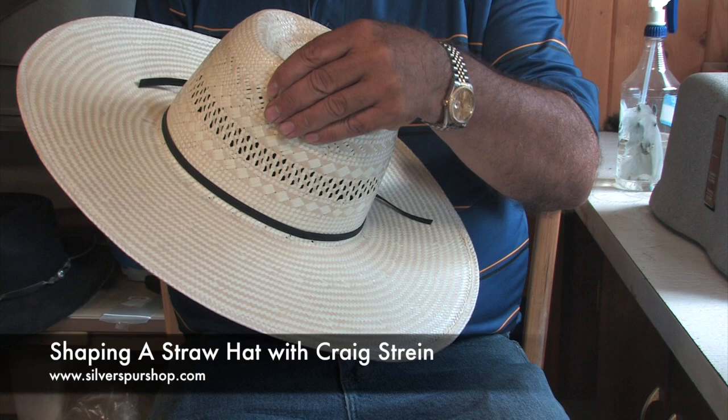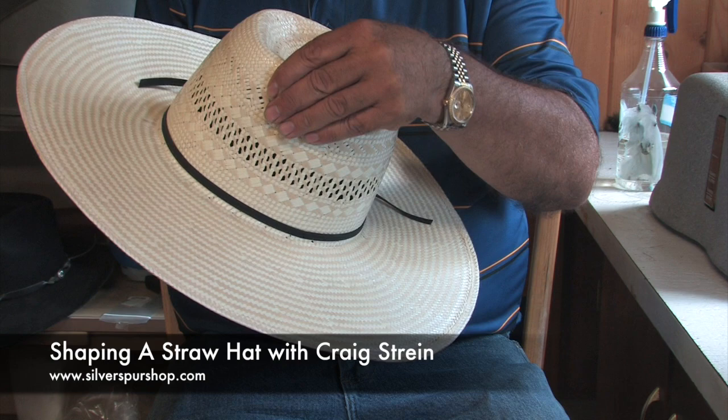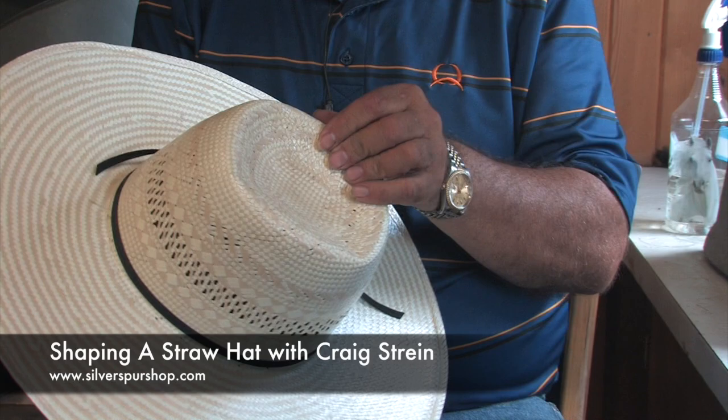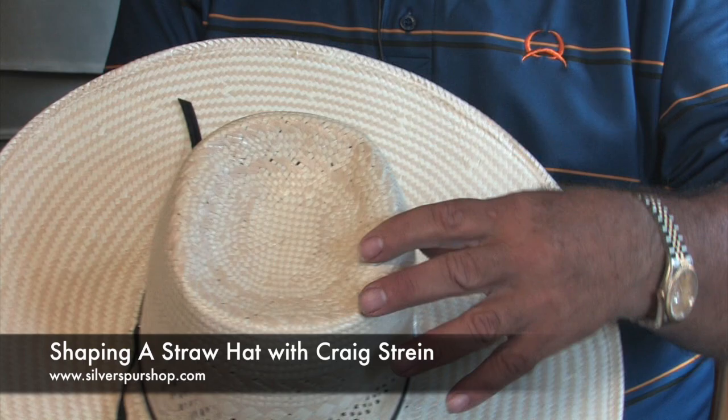Apparently South America has gotten industrialized enough that we can't get those quality, very fine straws and very fine weaves anymore. Is this more forgiving material when it comes to certain things? No, absolutely not. It is less forgiving because if you actually break a straw instead of bend a straw, you're in trouble — it's obvious what you did.